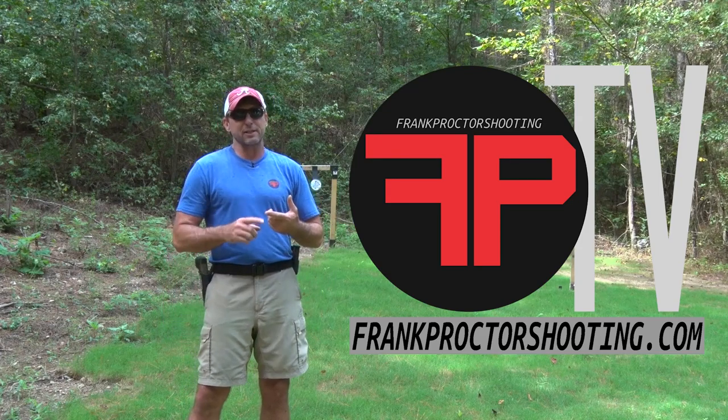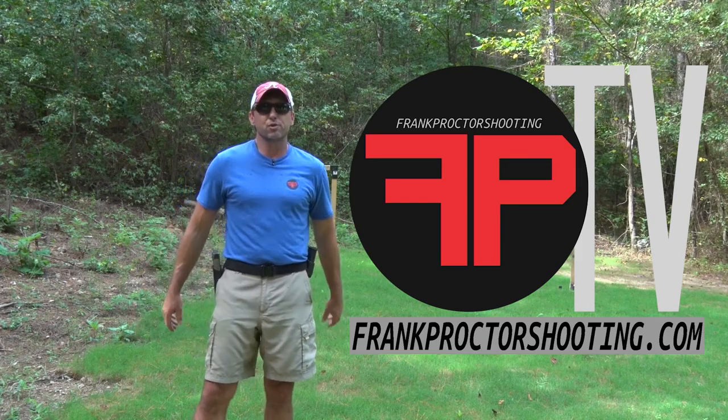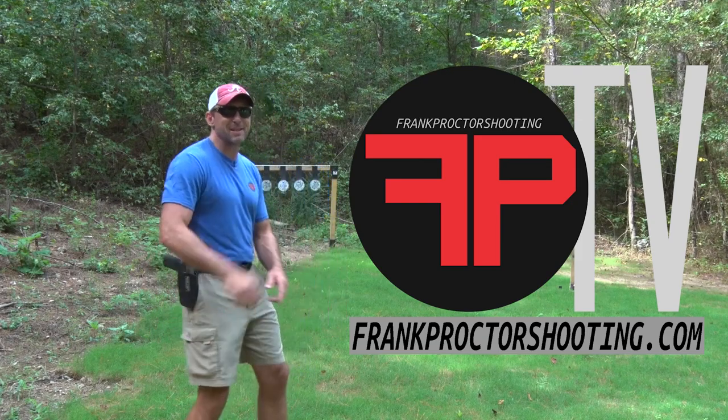While you're on the website, check out my training schedule — come out and train with me. Also take a look at the products I offer and see if they'll help you shoot. Time for me to get back to training.